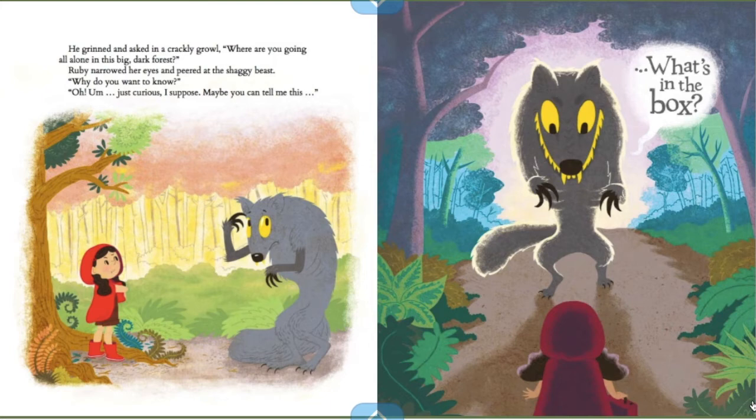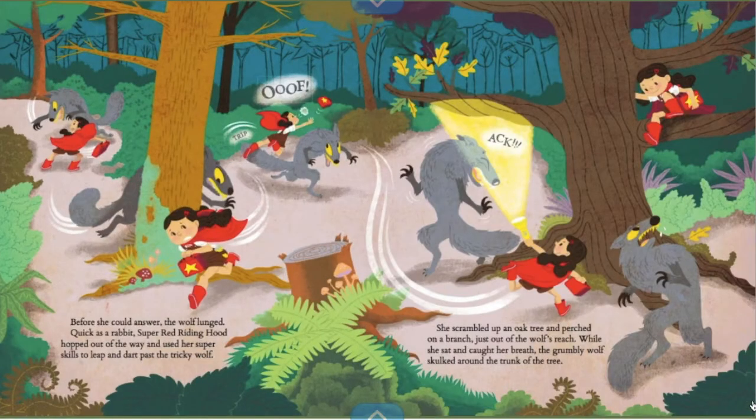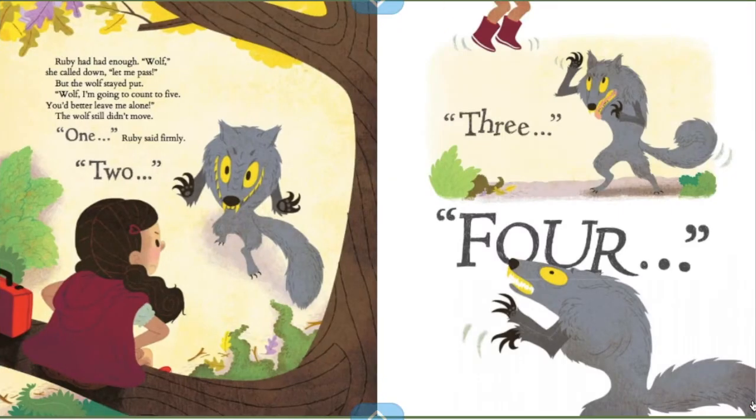"Why do you want to know?" "Oh, I'm just curious, I suppose. Maybe you can tell me this — what's in the box?" Before she could answer, the wolf lunged, quick as a rabbit. Super Red Riding Hood hopped out of the way and used her super skills to leap and dart past the tricky wolf. She scrambled up an oak tree and perched on a branch just out of the wolf's reach. While she sat and caught her breath, the grumbly wolf skulked around the trunk of the tree. Ruby had had enough. "Wolf," she called down, "let me pass." But the wolf stayed put. "Wolf, I'm gonna count to five. You'd better leave me alone."